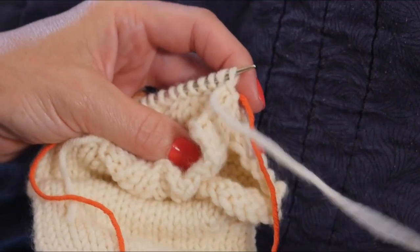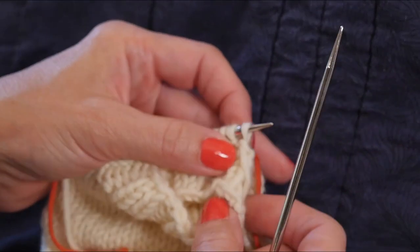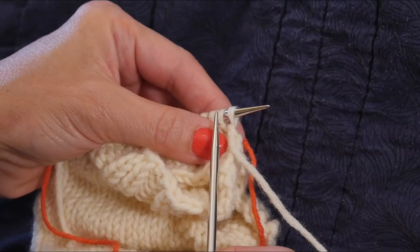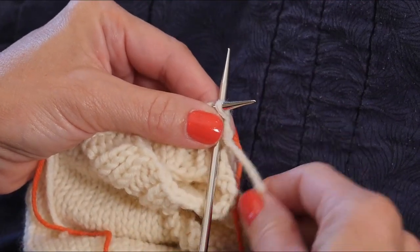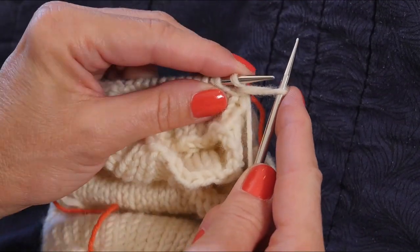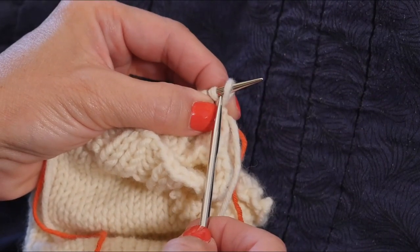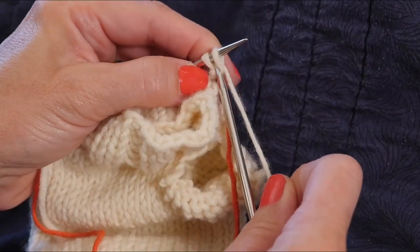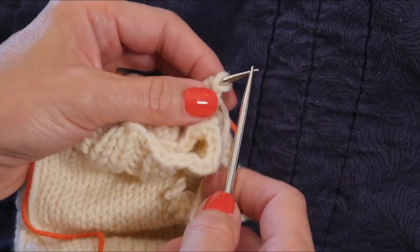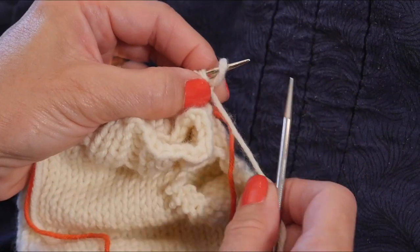I turn my work to the wrong side. To add the remaining 18 stitches, we'll use the cable cast on method. If you're unfamiliar with that, I recommend you watch my cable cast on video. I go in between the first and the second stitch, putting my knitting needle in from front to back, wrap my yarn around, draw through a loop, leaving the original stitch on the left hand needle, go under it with the left hand needle, and pop it back on. That's one cast on. I repeat that until I have cast on the same number of stitches as on the top of the hand.